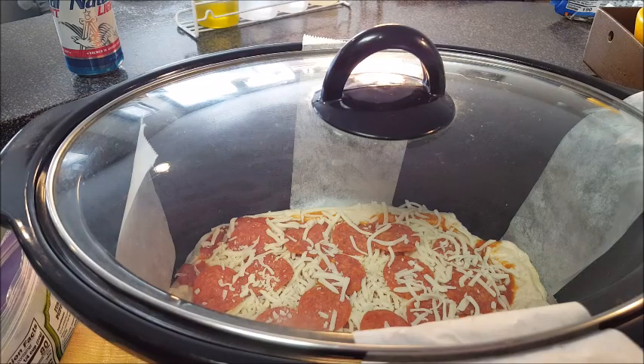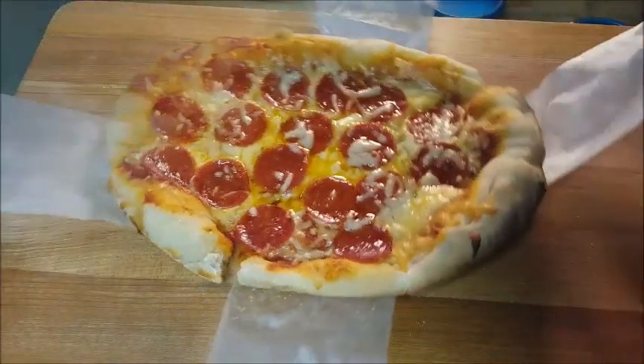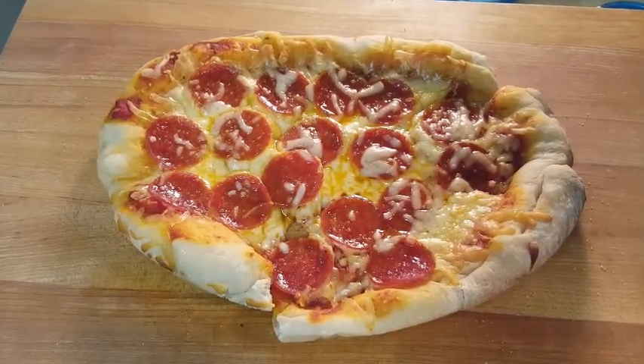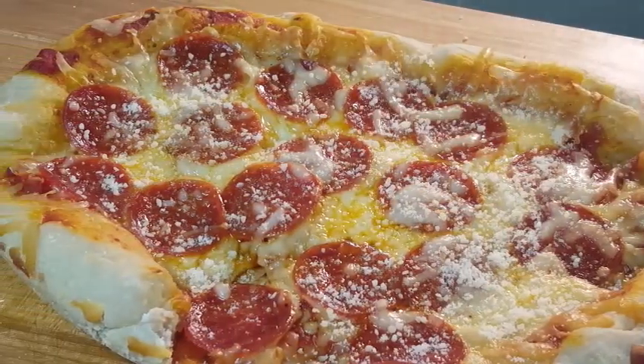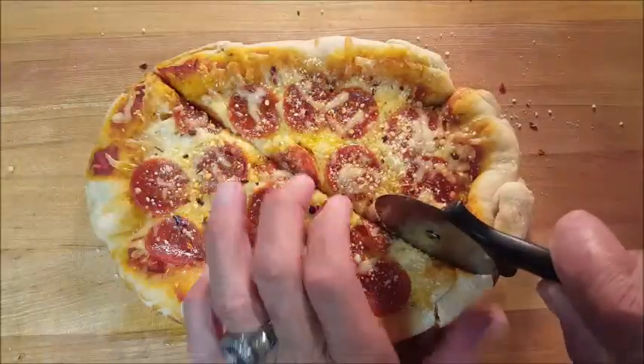Put a cap on it on high for two hours. Be sure and watch it. After that, use your fancy-dancy sling to lift your pizza out — pull the sling out, being careful because it may stick to the bottom a little bit. Hit it with a little salt, parmesan cheese, and red pepper flakes or any other toppings that you want to use.